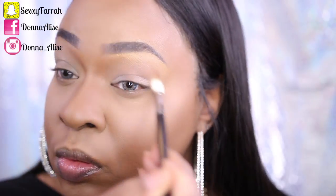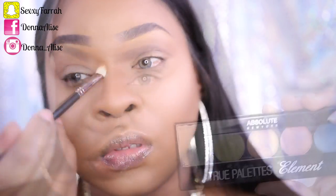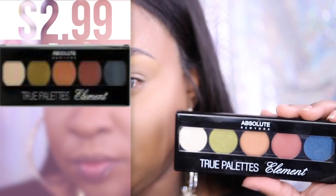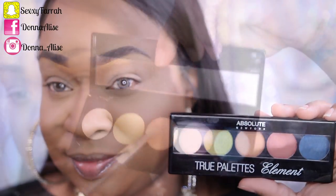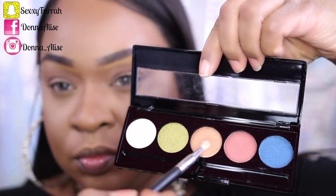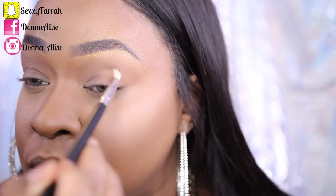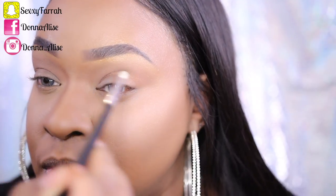I'm going to be using the True Element palette that I received from them as well. I usually don't go for these types of palettes because they're usually powdery and get into my contacts and irritate my eyes, but this one I was very impressed with. All of the shadows were very buttery and I used every single color in this palette. I did get a little bit of fallout so make sure you have some type of powder under your eyes to catch that fallout, but all in all I'm very impressed with this palette.